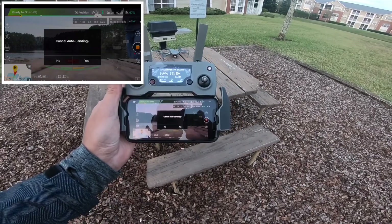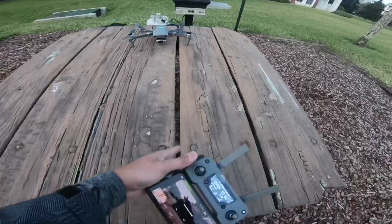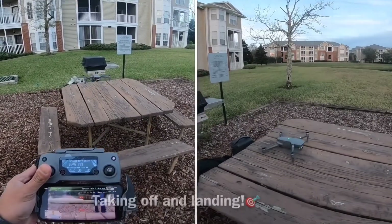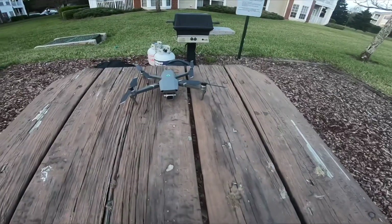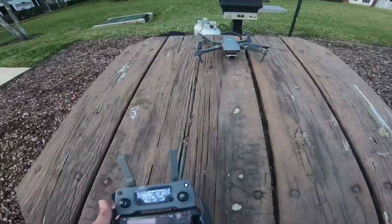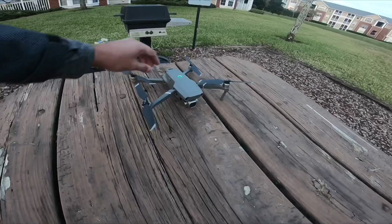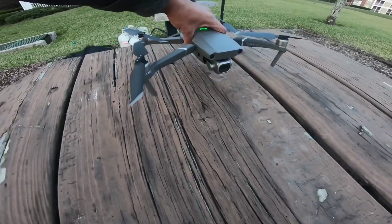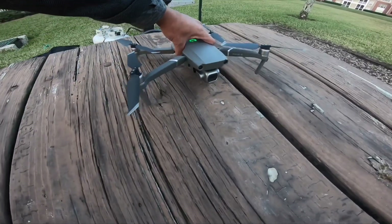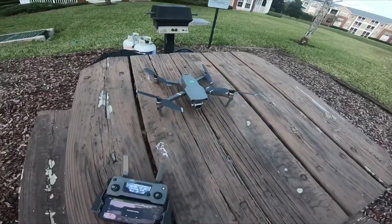Wow, not bad, not bad! And look, I even have cracks in here — I'm worried about one of the legs going into that crack. But you know, all I did was do a calibration on the compass. I actually took off from right here, and right there — that's acceptable, man. I mean, that's like precision landing.